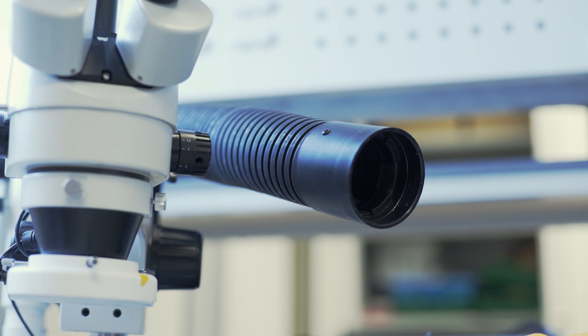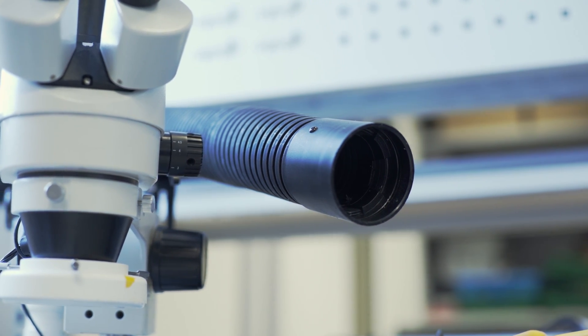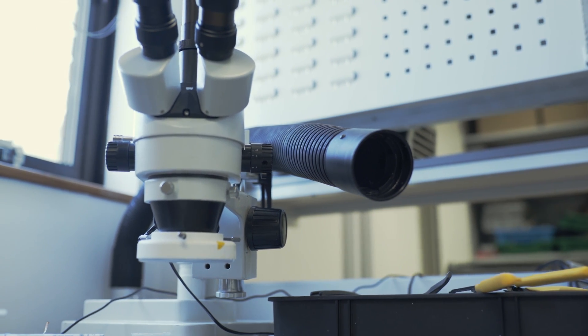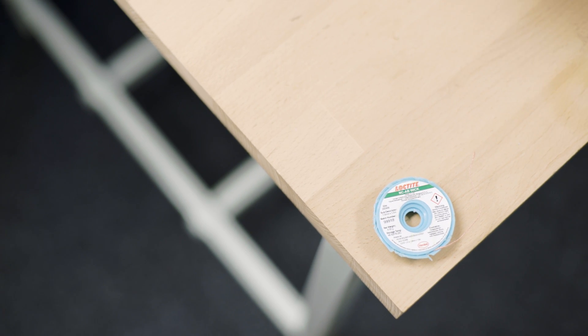Regardless of which kind of solder you choose, the area in which you solder should be very well ventilated. Here at Pie Towers, we have an extractor fan to take away all the fumes, but you probably don't have one of these at home, so I would advise that you solder in a very well ventilated area, such as a garage or by an open window. You might want to have some de-soldering wick handy in case you make a mistake.